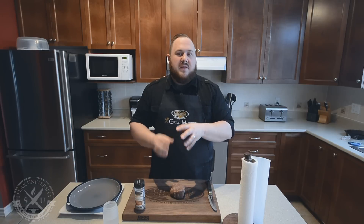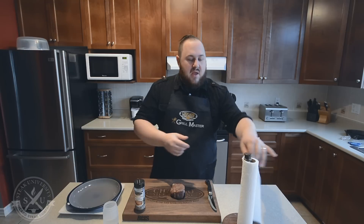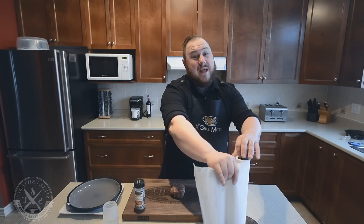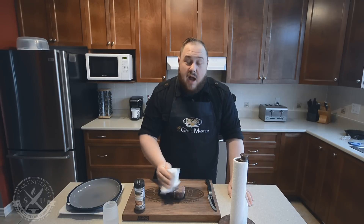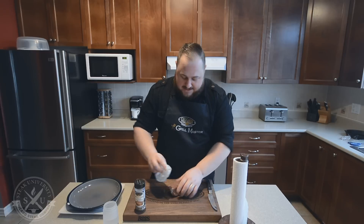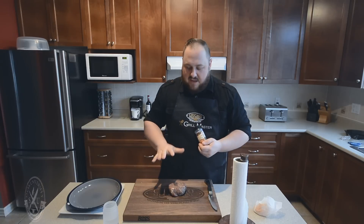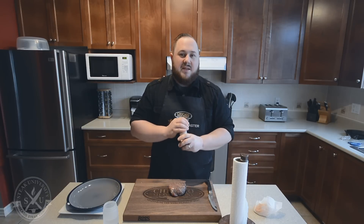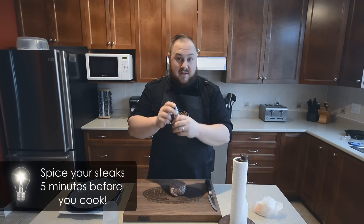The reason we let it bloom is so that the inside of the steak gets to room temperature, so when you cook it to a medium rare the inside isn't cold. Now, you've got to really follow these steps. After your towel dry, you've got to use Chicago Steak Spicey Z. You need to spice your steaks five minutes before you microwave them.